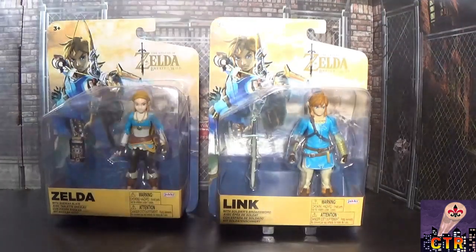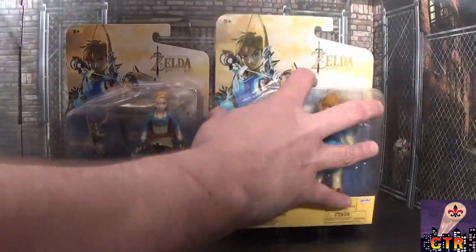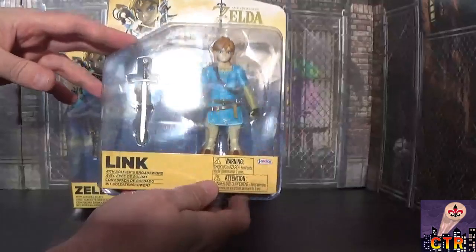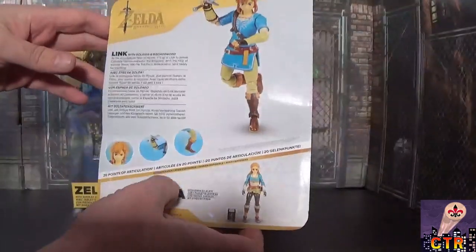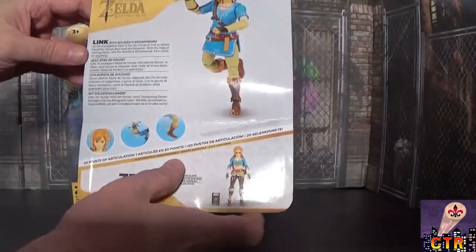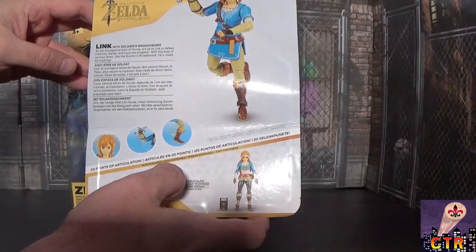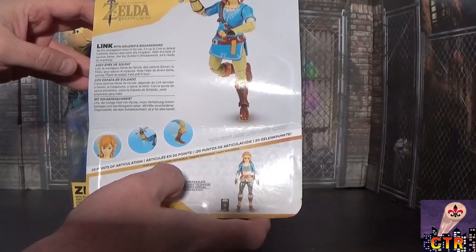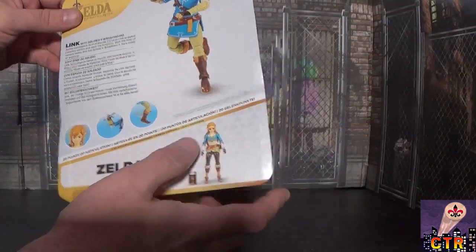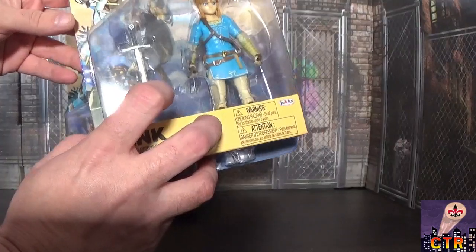There was a Samus figure too, but we went with Link and Zelda. Looking at the packaging — Jacks Toys Breath of the Wild — you can see 20 points of articulation, more than I expected. On the back it reads: Link with Soldier's Broadsword, the courageous hero of Hyrule. It's up to Link to defeat Calamity Ganon with the help of various items. Olivia thinks he should have the Master Sword instead!